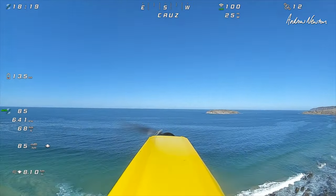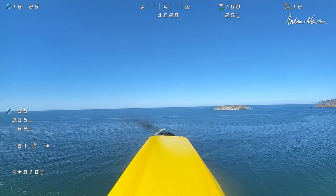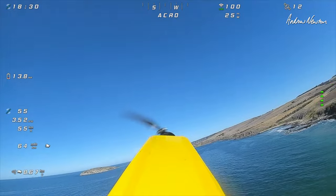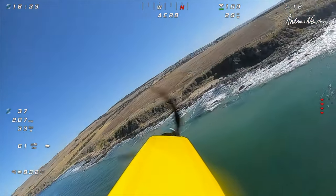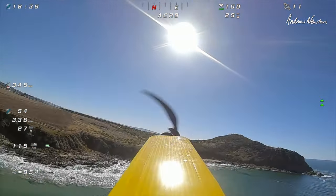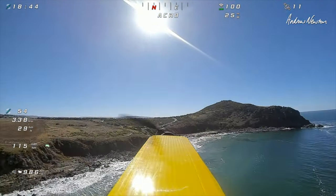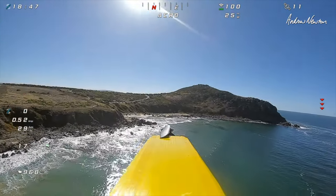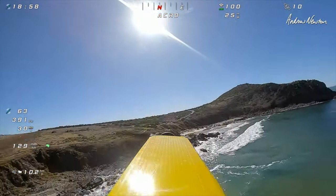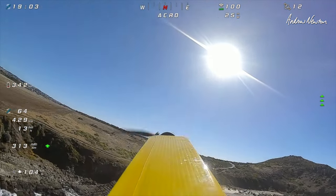Zooming off in cruise mode. Acro now. Good 18650 — don't worry about the battery warnings. A bit more wind picking up now. I really do need a higher KV motor to punch into the wind.